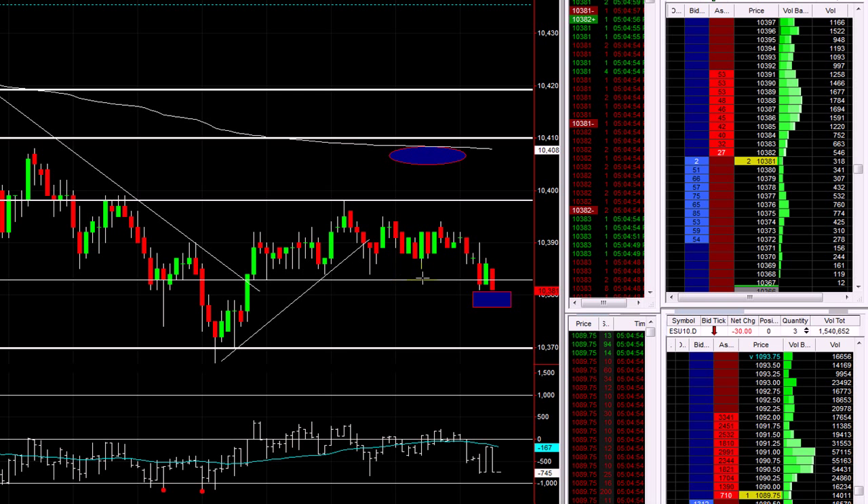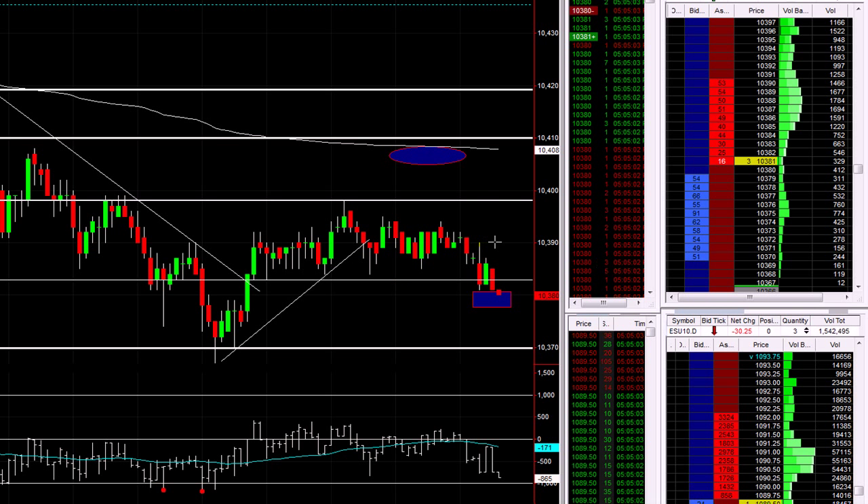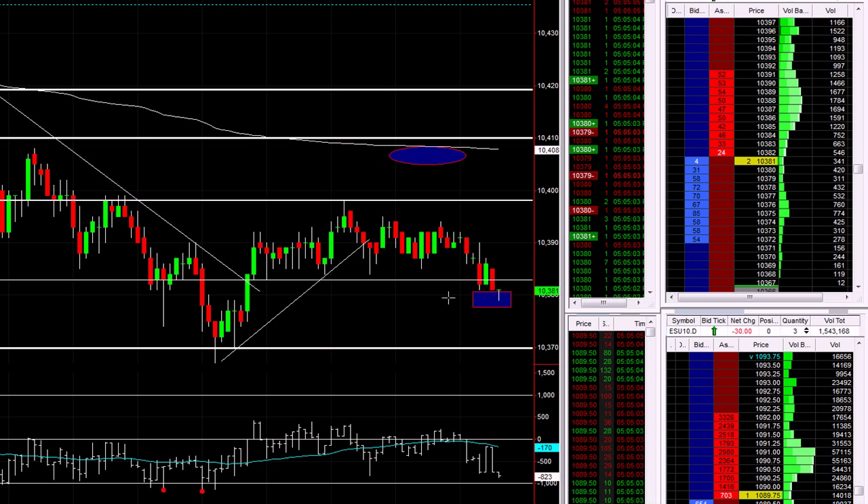Now we're trading at 10.381. That little box I've put in there — I'm looking to buy very shortly. I want to see it push into that box and then push back up into the range, and then I'll take the long.